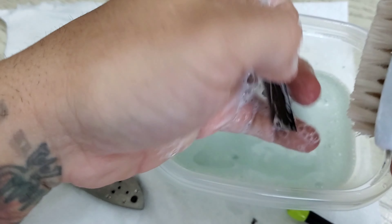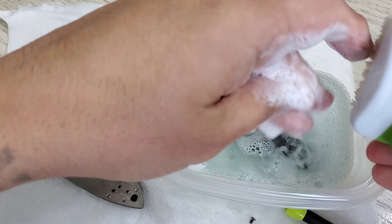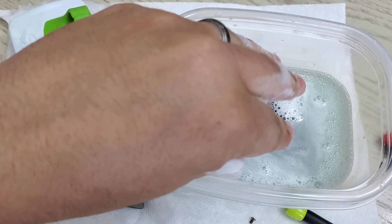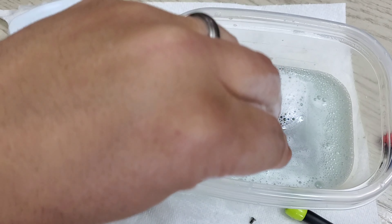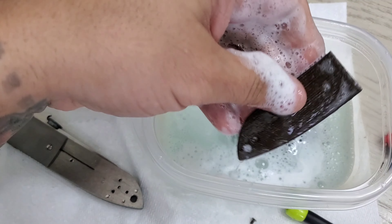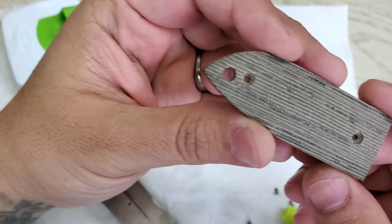Then I'll go to the kitchen and rinse the whole micarta piece and let it dry for 10 to 15 minutes — it will dry pretty fast. I'll take this, rinse it, and come back in the video to show you when it's fully dry. We're back — it's probably been about 10 minutes.